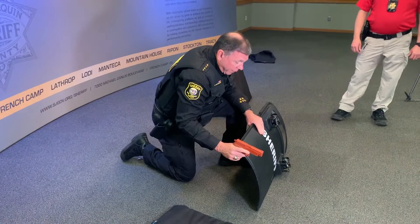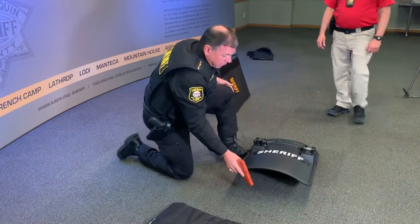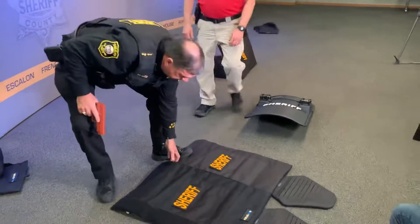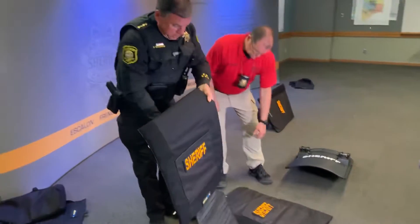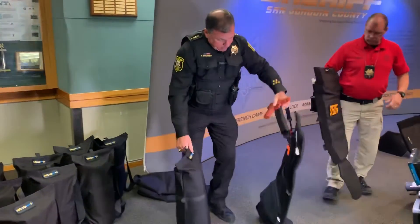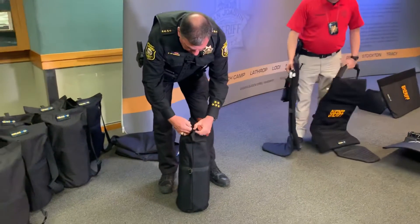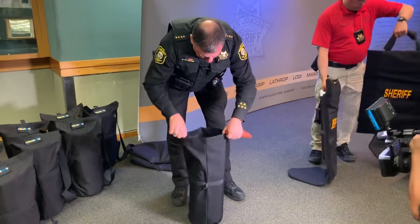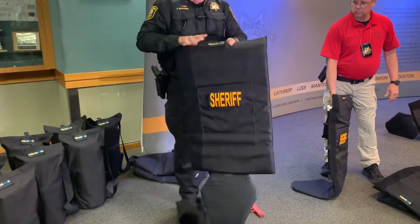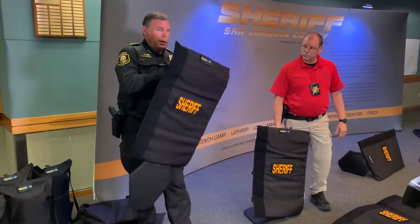These are still great. We'll still have them in our sergeant's units. But we're transitioning now so that every one of our officers out on the street has one of these HeLa Shields. The HeLa Shield itself comes in a rolled-up bag just like this. All you have to do to deploy it is open up the Velcro cover, grab the shield, pull it out, deploy it, and you're set.